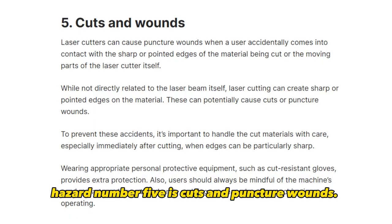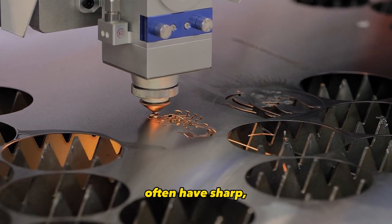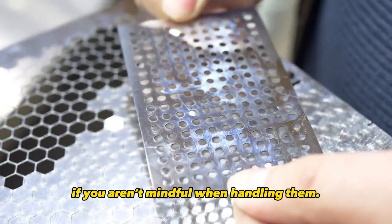And finally, hazard number five is cuts and puncture wounds. The parts produced by your laser cutter often have sharp, dangerous edges fresh off the machine. You can easily slice your fingers if you aren't mindful when handling them.